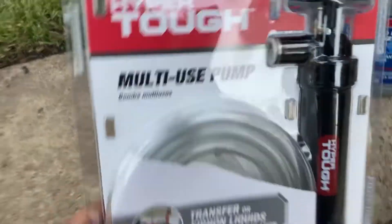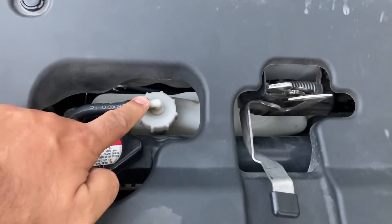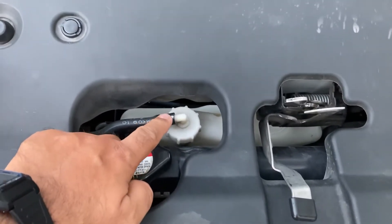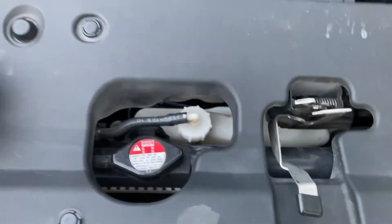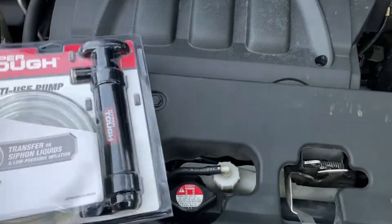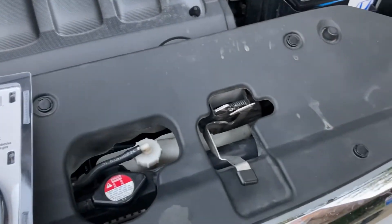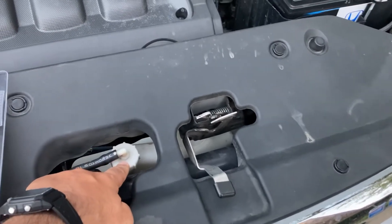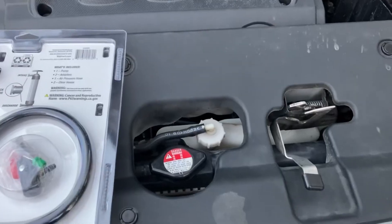The reason I need the transfer pump is that on the Honda Odyssey, the overflow container for the coolant is not easy to remove. So I'll put one side of the transfer pump inside the reservoir and the other end into the drain pan to remove that fluid.